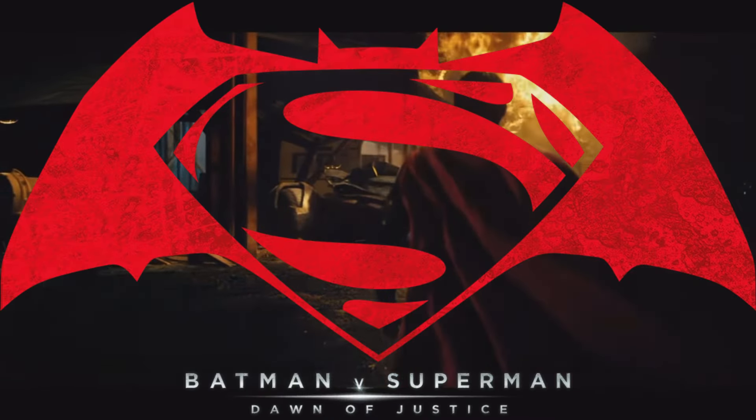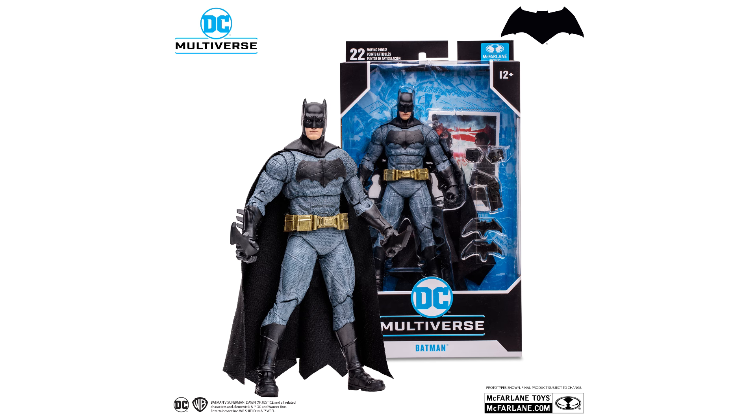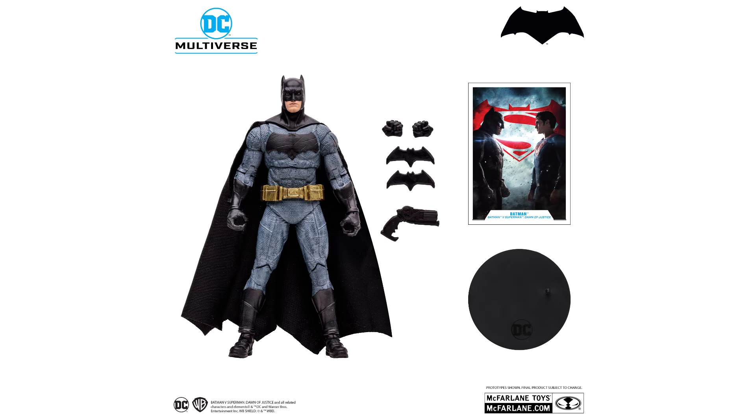Here is the official list of Batman v Superman: Dawn of Justice figures by McFarlane Toys. The first release was Batman in his main look suit from the movie. This was the start of the line, which was highly anticipated when they made the announcement, as McFarlane were always going to make all the big DCEU movies.